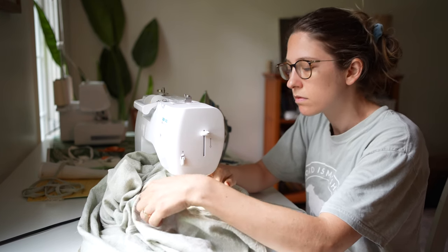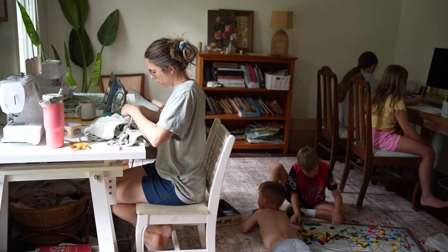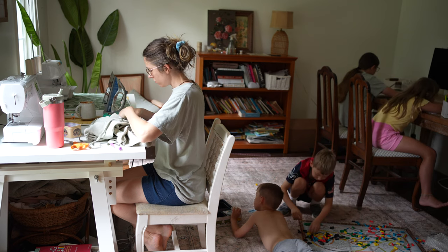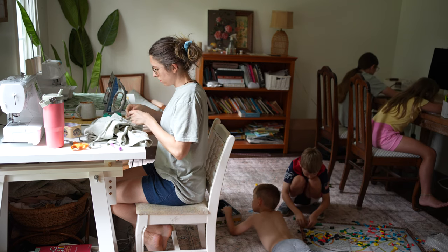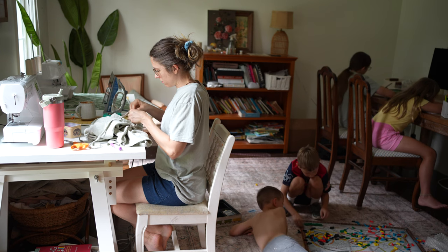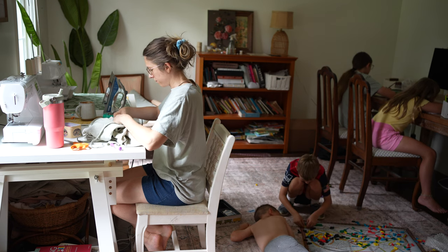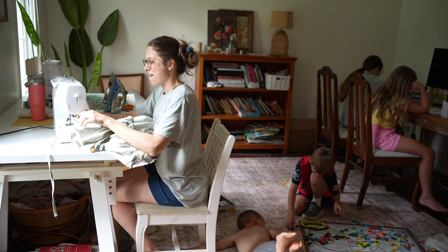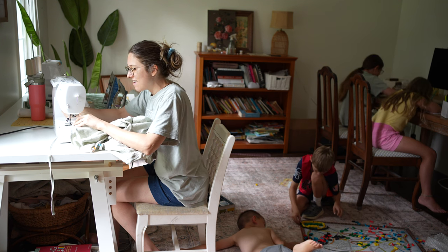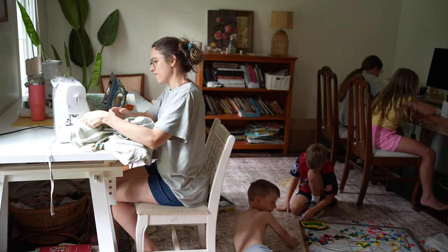I got back to sewing and my kids were all hanging out at home — it's summer, so they're trying to find things to do. On this day we listened to an audiobook: the girls were coloring, the boys were playing with the Ticket to Ride game. We've put on audiobooks while they color since they were little, and it's really stimulated their creativity and imagination. I love listening to audiobooks together because we can all share the same laughs and jokes.